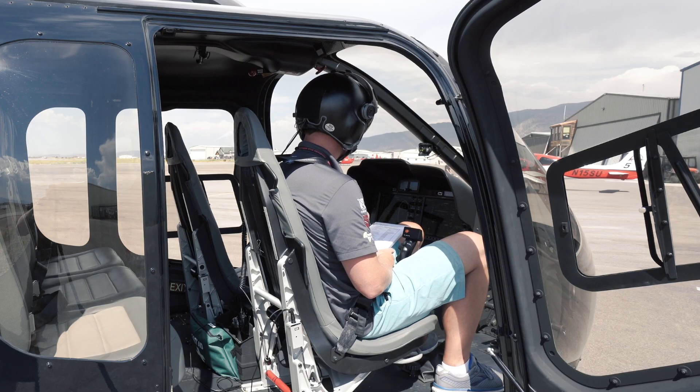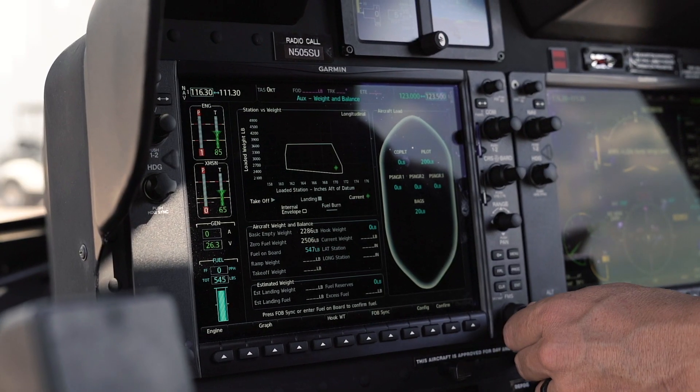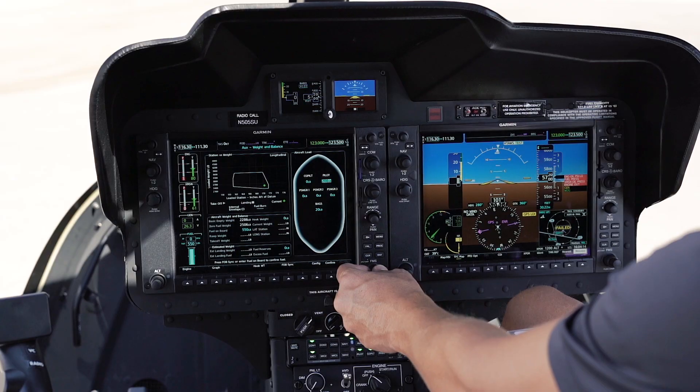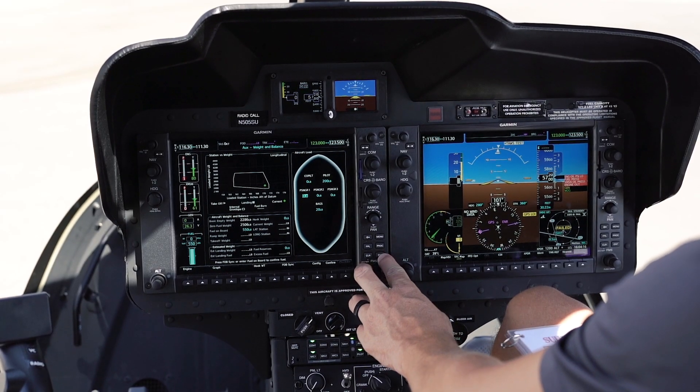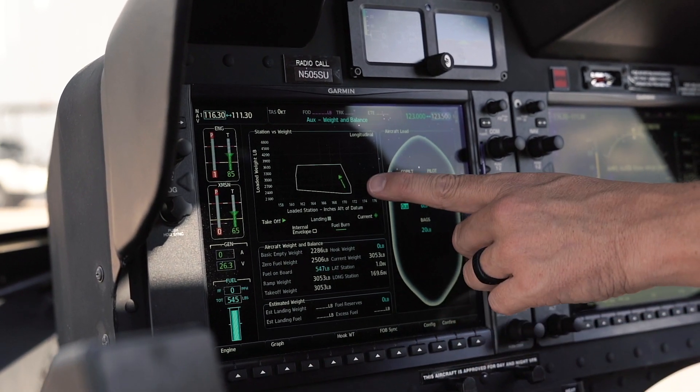So we'll go ahead and go to our weight page and we can enter our weight and balance information. We're gonna enter each person's weight and balance information, and then we're gonna do a fuel onboard sync, and it's gonna show us exactly what our burn is gonna be from a CG standpoint.